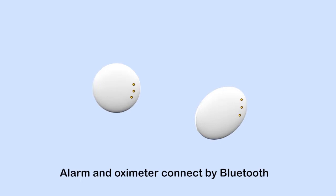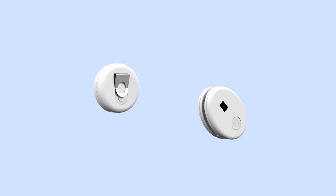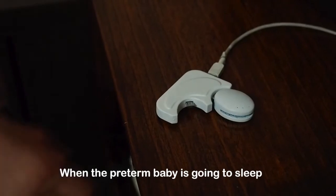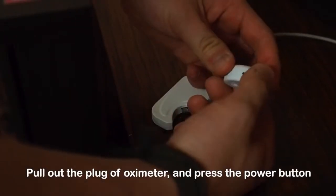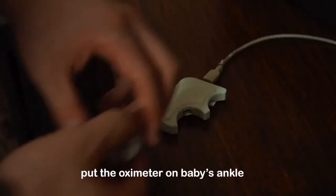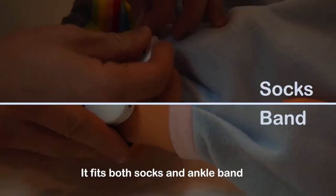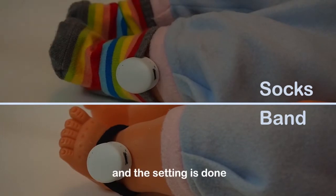Alarm and oximeter connect by Bluetooth. When the preterm baby is going to sleep, pull out the plug of the oximeter and press the power button. Put the oximeter on the baby's ankle. It fits both socks and ankle band. And the setup is done.